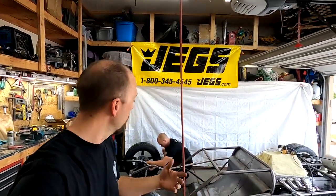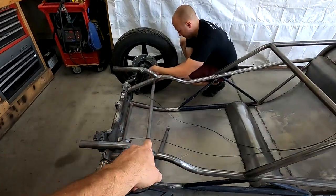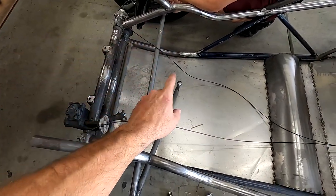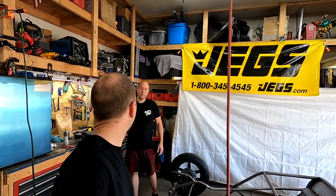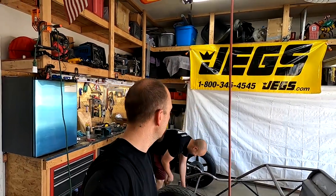What we're running into is this bar running across here — our feet are now interfering with that. The problem is you won't be able to put a gas pedal or brake pedal in. I mean, who needs a brake pedal? Just throw it in reverse and floor it.